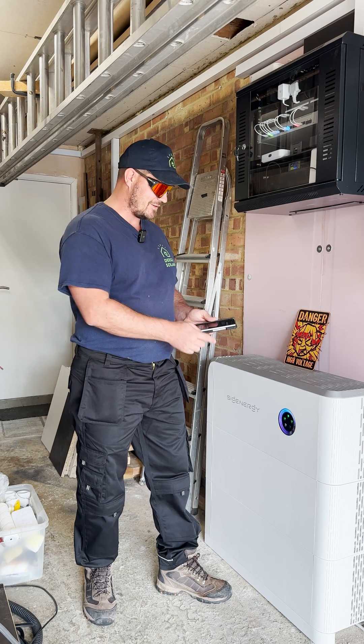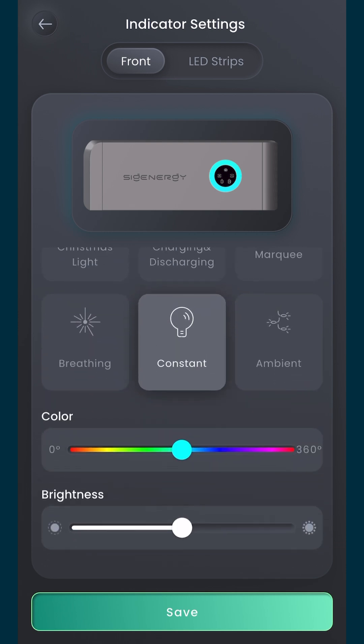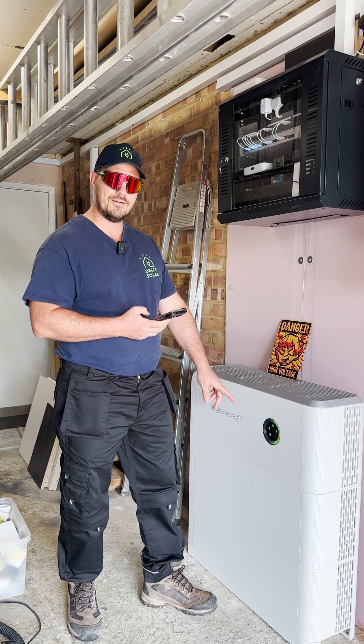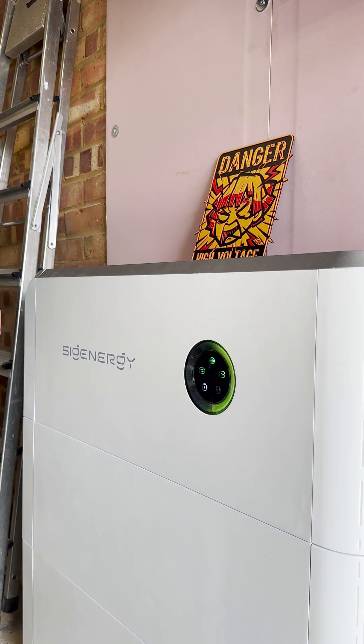If we just change the ring, I actually like choosing the color. If we go to like the deep solar green, which I think is probably about that — save that — and then we should get... there we go. The solar color. And if we want it say red, save that.